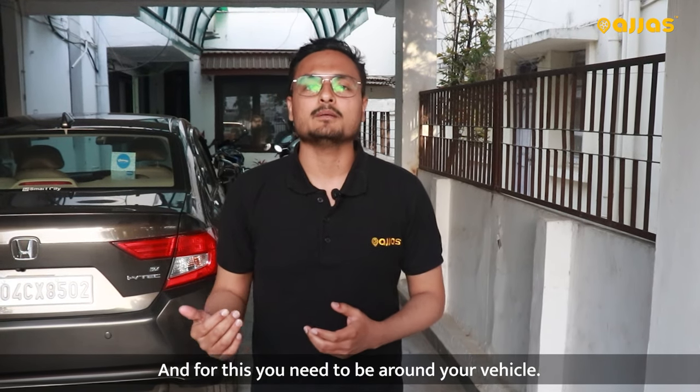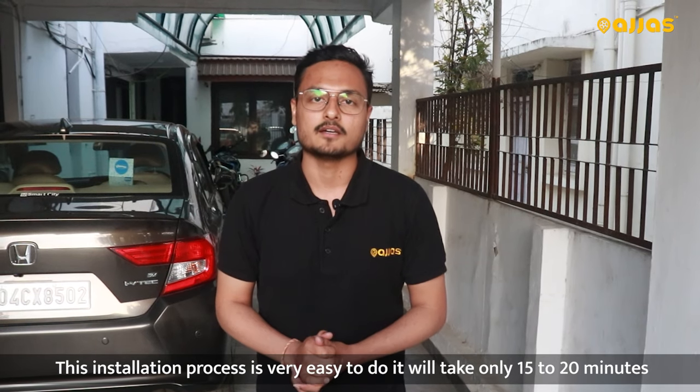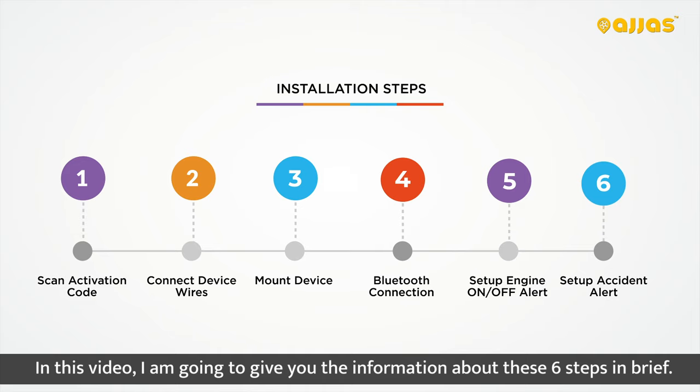For this, you have to have your car. It's very easy to do this installation and it will take 15-20 minutes. Let's start the process. In this video, I am going to give you the 6 steps in the short video.